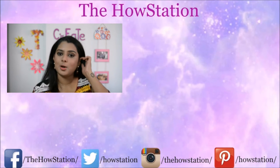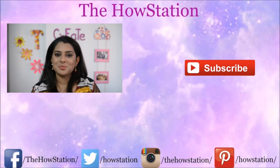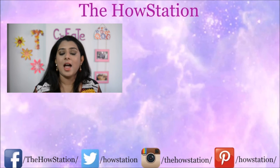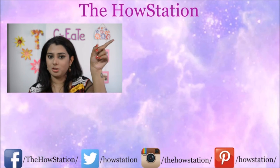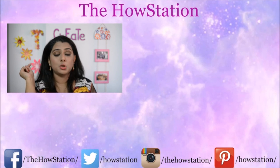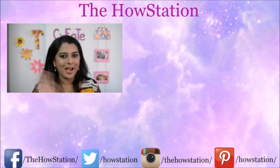Please do not forget to subscribe to the House Station for more easy and inexpensive how-to's and DIYs every Sunday. To subscribe, click on the circle below that has my face in it. You can watch my previous video over here and my travel channel over there — please subscribe to that as well. I'll see you guys in my next video, bye bye!